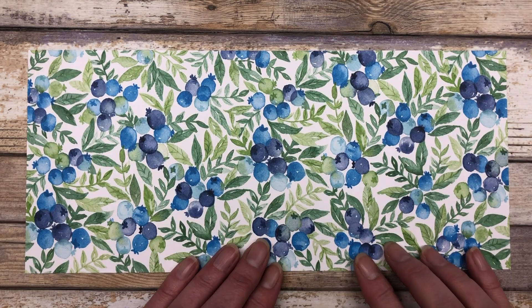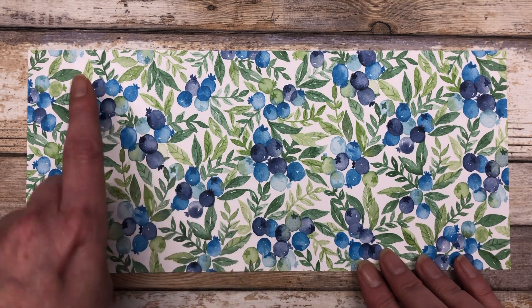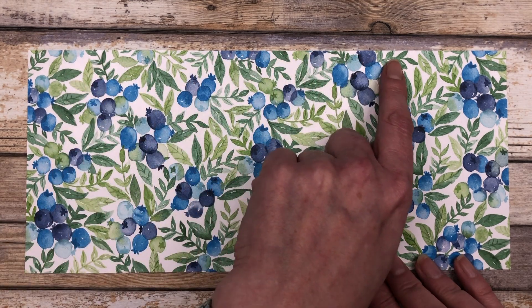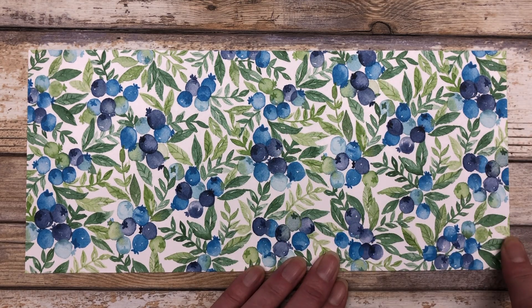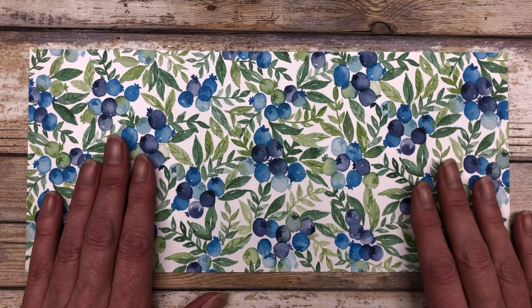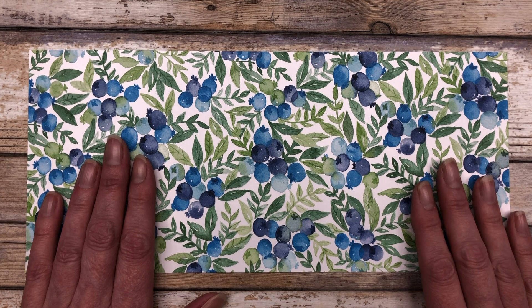The first thing you want to do is cut a piece of patterned paper that is 11 and three quarter inches long and five and a quarter inches wide. Now we're going to take this piece and we are going to score it to create the accordion fold section.